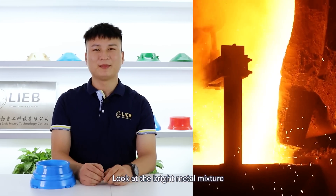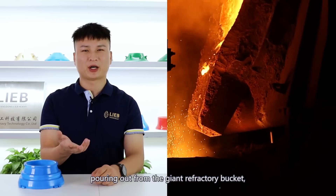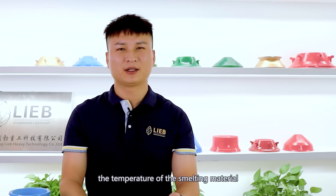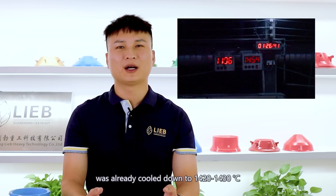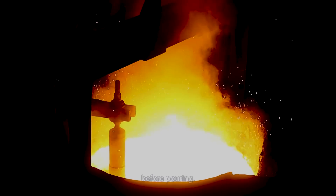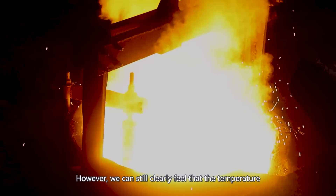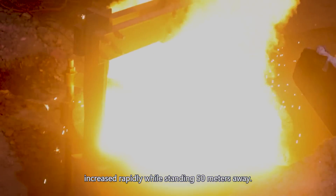Look at the bright metal mixture pouring out from the giant refractory bucket and then flowing into the sandbox. Generally, the temperature of the smelting material was already cooled down to 1420 to 1430 degrees before pouring. However, we can still clearly feel the temperature increase while standing 50 meters away.